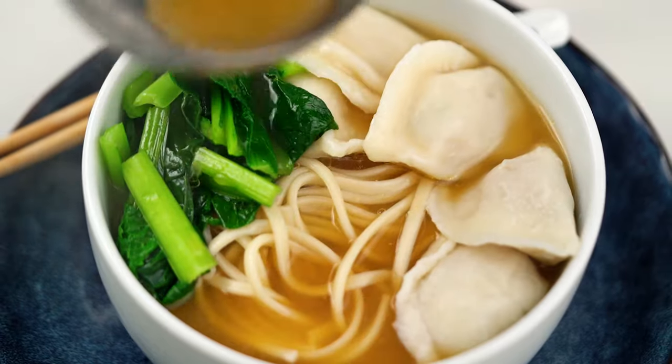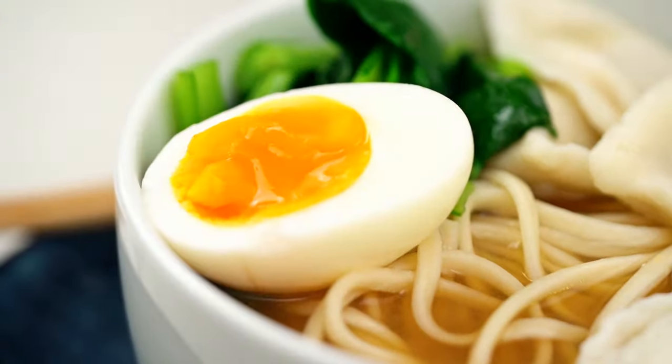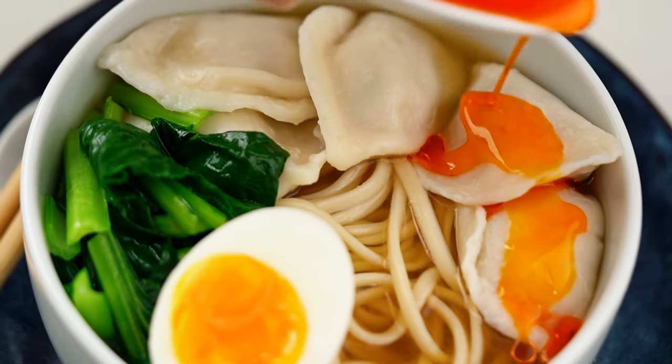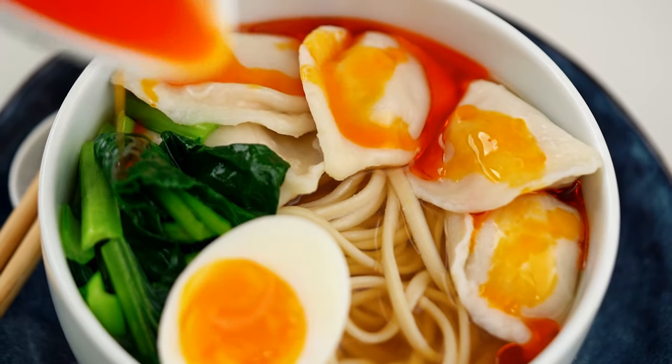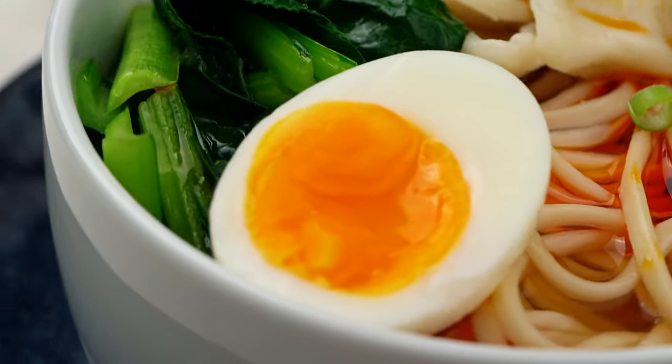Now just some final little bits and pieces here. A nice jammy boiled egg. And of course, because you know me and the chili, it's non-negotiable — I'm going to add a little bit of chili oil as well. And there you go, my friends. One ultra comforting bowl of goodness right there.